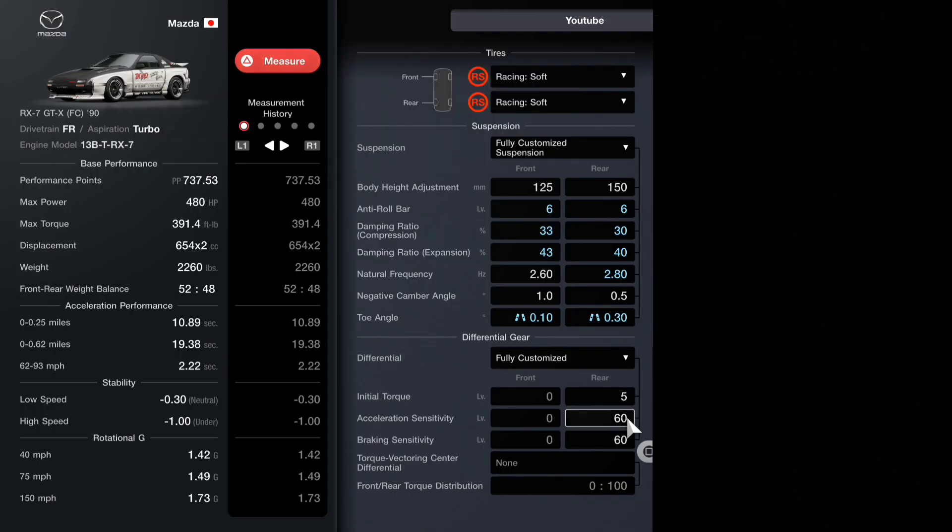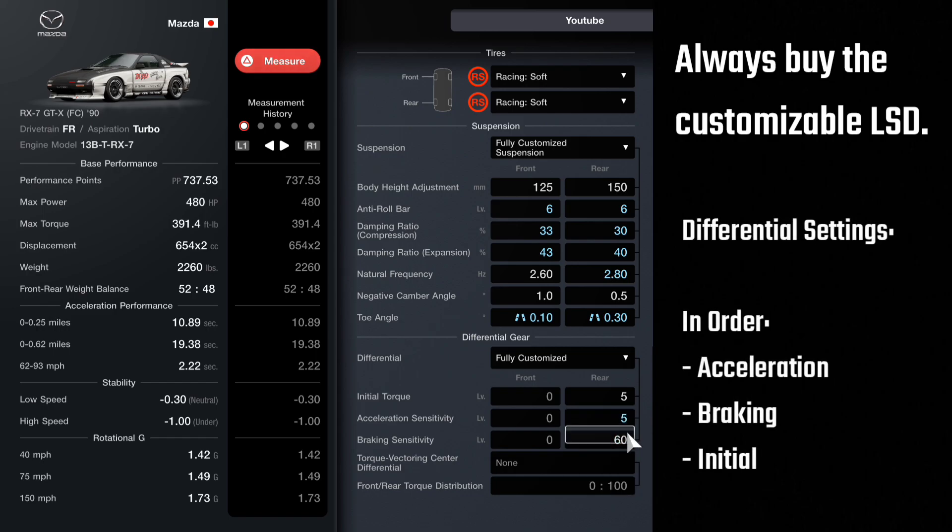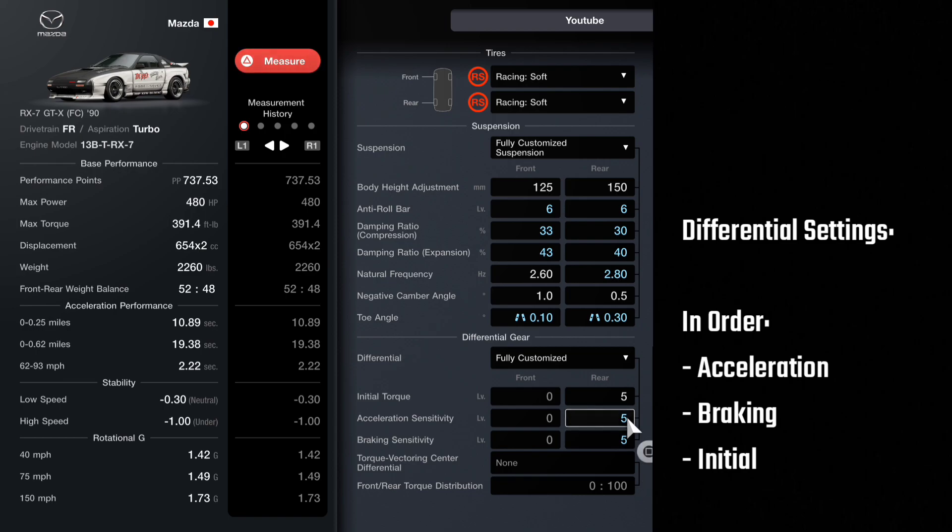From here we will talk about differential settings and how to tune them. I would bring them all down to the lowest they can go. This is going to make the car very sensitive to steering inputs and you're not going to be hooking up too well when you get on it, but regardless you have to try it. Drop it all, and which one you're going to start with is acceleration sensitivity.